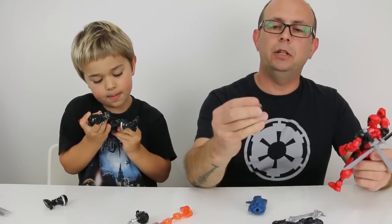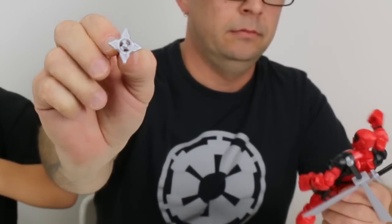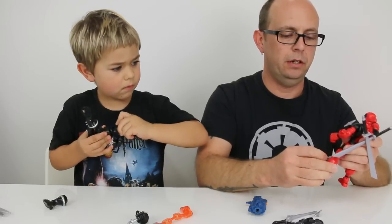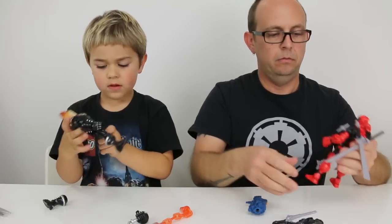So we have a bunch of the little throwing stars, and you can just put these all over him. He's like a ninja. Where should we put these? Let's put some down here. Super cool.